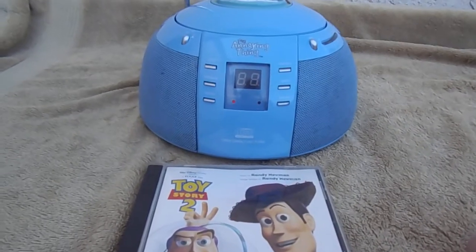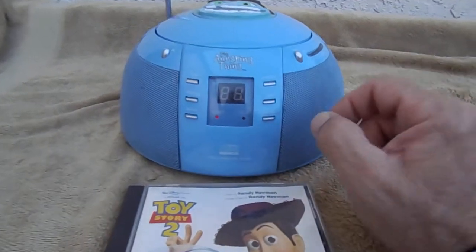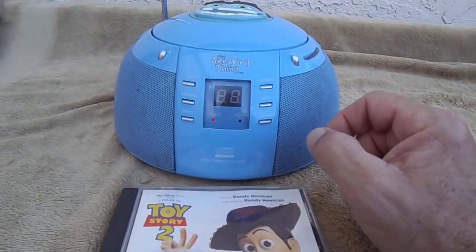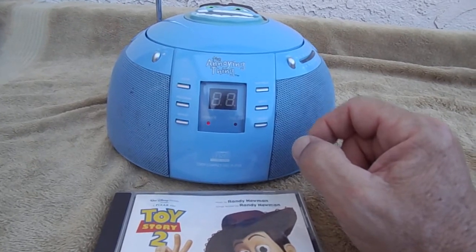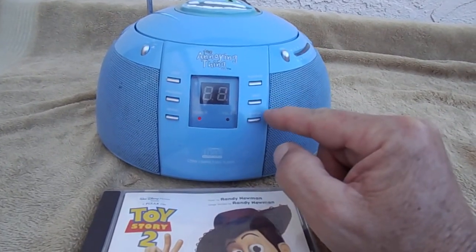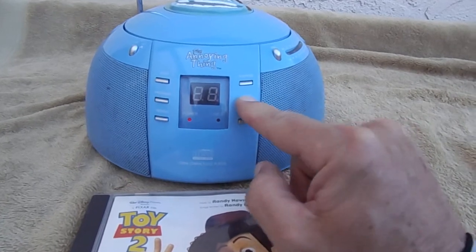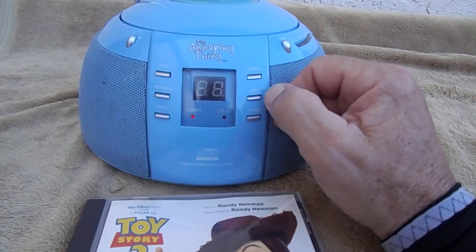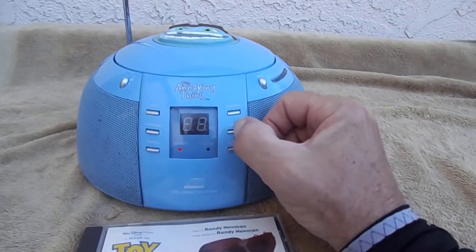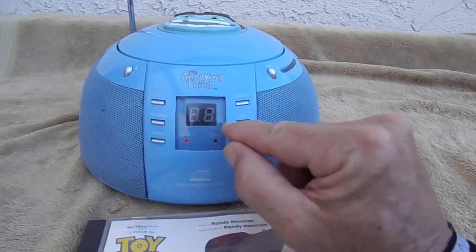Woody's Roundup, right here every day. Woody's Roundup, come on, it's time to play. There's Jesse, the yodeling cowgirl. Bullseye, he's Woody's. And Woody, the man himself — of course, it's time for Woody's Roundup. He's the very best, wild, wild west.